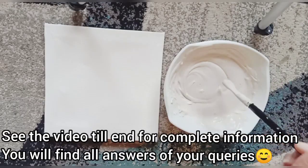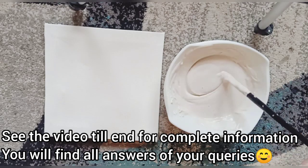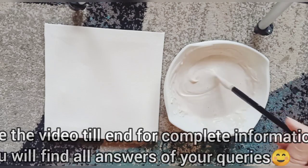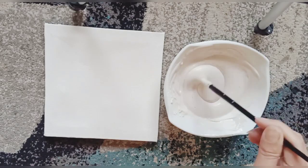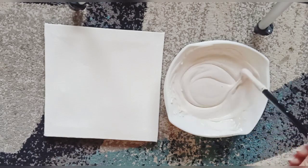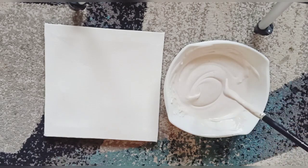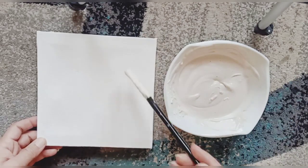Today's video is about how you can make white acrylic paint at home. I have uploaded many videos on making acrylic paints, but the question was how to make acrylic white paint specifically. This is acrylic white paint and it's very easy to make — it gives very good coverage. Let me show you the result.